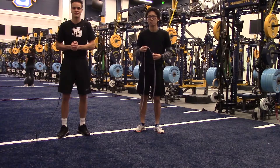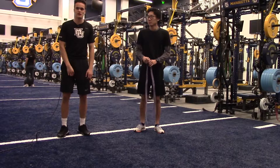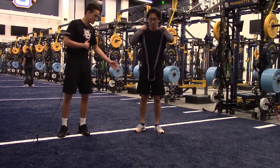Today we're going to go over a few hamstring drills that will really shock your hamstrings and treat them in a different way. We're going to start with a resistance band. My partner Russell is going to show us the exercise and I'm going to coach him up.